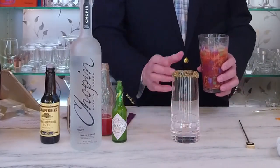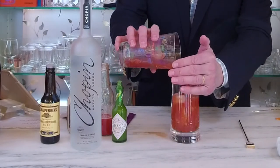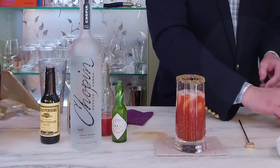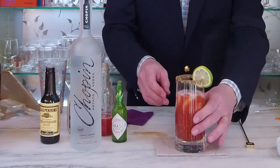We have our prepared glass here and we're going to gently pour the entire contents in so as not to spill it. Then we're going to simply garnish it with a lime wheel. So here we have the classic Bloody Mary — when mixed properly it'll be the hit of your next brunch.